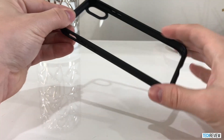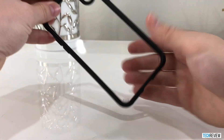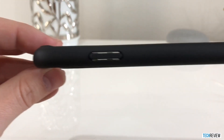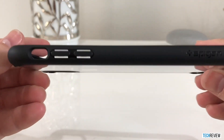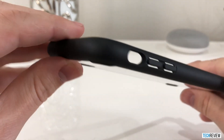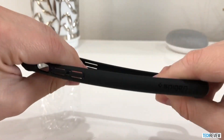Now that I have the case out of the box, you can see it's got the matte black sides and then the clear plastic back piece here. So you have all of the inserts for your power button, the volume toggles and the mute switch, as well as the speakers and your lightning charging cable. The wireless charging does work perfectly and as you can see here, there's also some flexibility to the case.